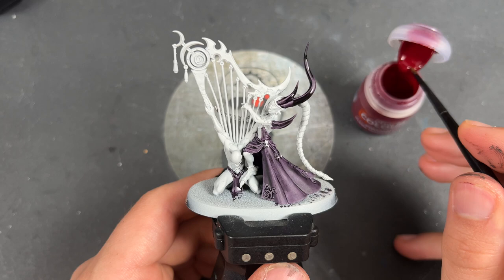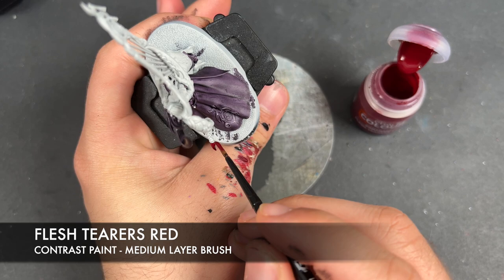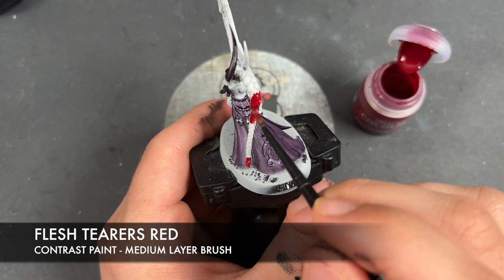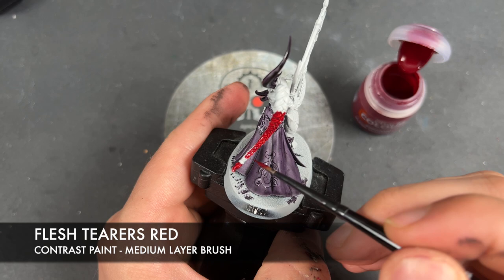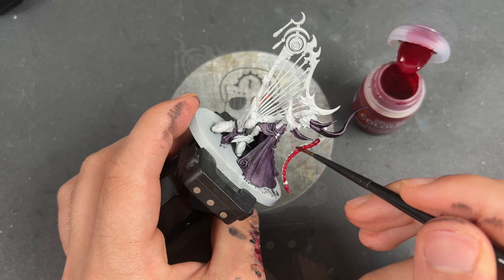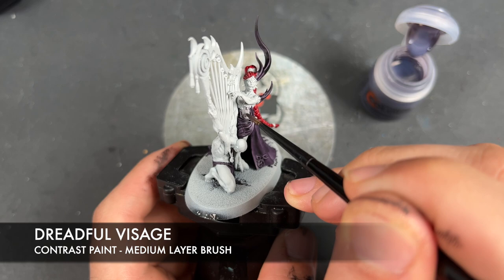Just whilst we're waiting for it to dry, what we're going to do is take some Flesh Terrors Red and apply this over the top of the hair. And whilst we're waiting for that to dry, what we're going to do is take some Dreadful Visage and apply this over the top of our demon's skin.